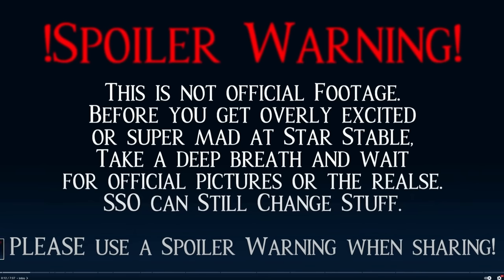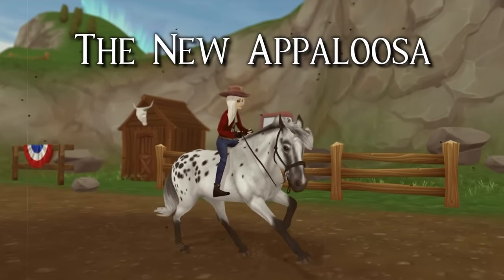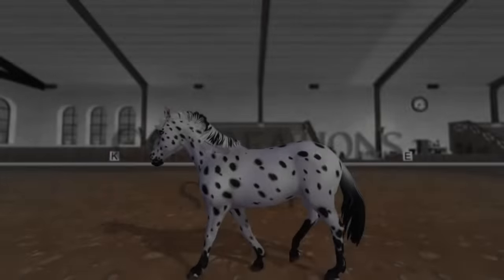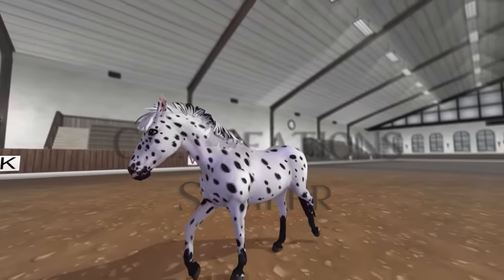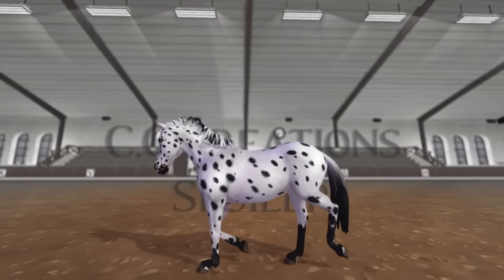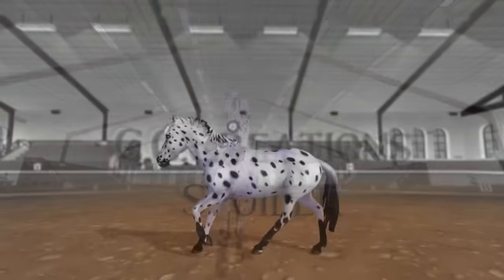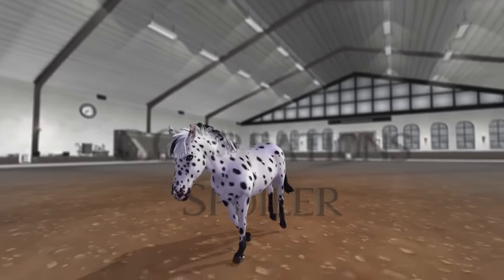The new Appaloosas look like donkeys to me, like mules. Why do their faces look so weird? The face, the body, everything — they just look like mules and donkeys. This one's like a zebra. I don't understand why they didn't use the American Paint Horse model. I would have been so happy with that — just reuse the model. The body is very weird, the face is very long. I don't like this animation, I'm gonna be honest.